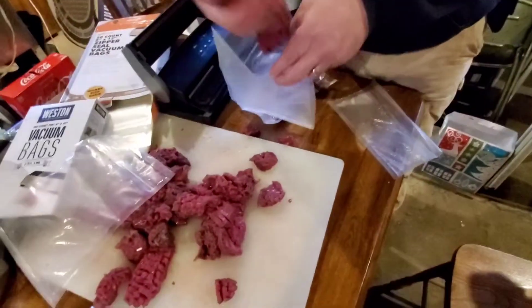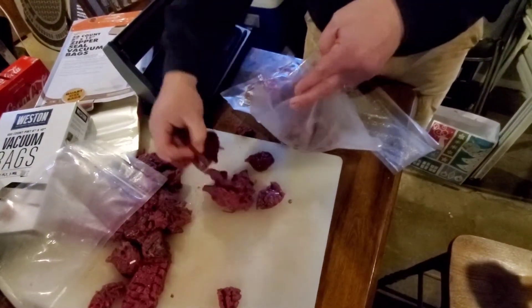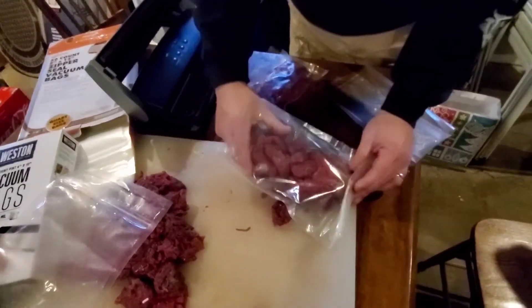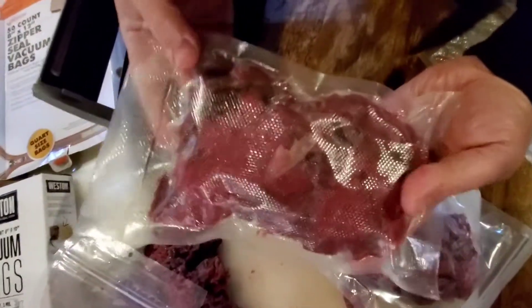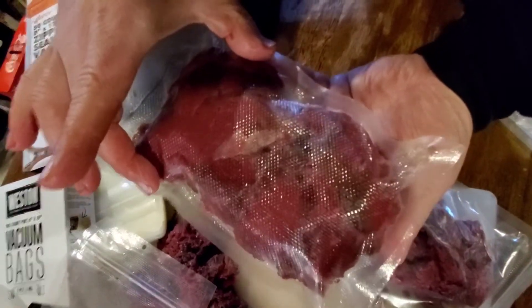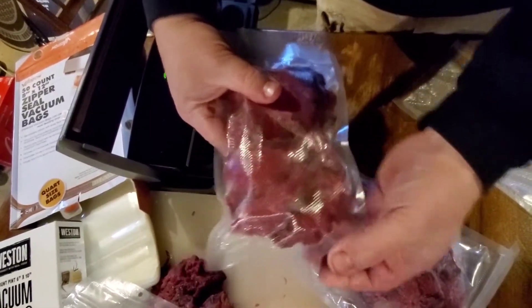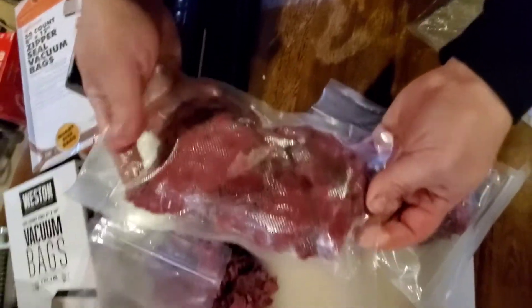While we're doing this, I want to show a little trick I found to make sure that you get all the air out of these bags and get a really good seal. This is one benefit of using a bigger bag, maybe even bigger than you need. If you look closely here with this smaller bag, I tried to pack a lot of meat in it, and what happened is the meat filled side to side, so the machine couldn't pull the air out of that back corner. There's still some air in there, so you're going to have some bad results if you leave that in the freezer for an extended period of time.